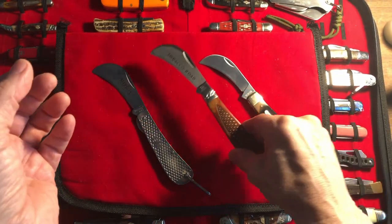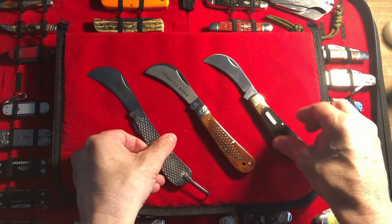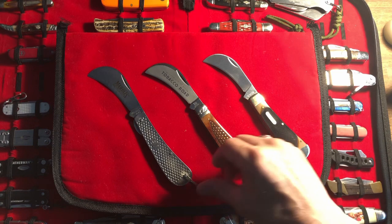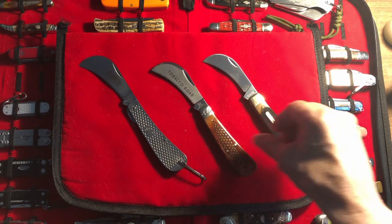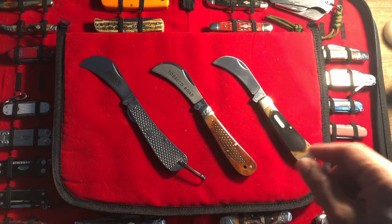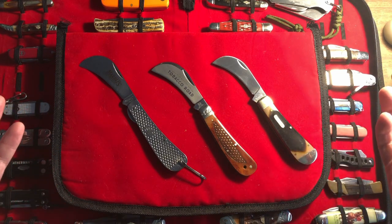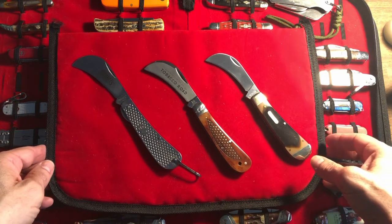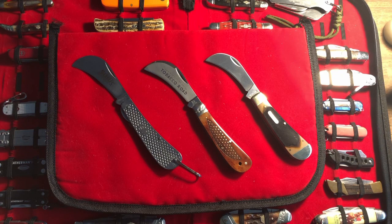So that's pretty much it — really not much else to talk about. I only wanted one in the collection, but I don't know, I got three. They were pretty cheap, so I thought it's not a bad idea to have them around. And when I do go out mushroom picking, whenever the snow leaves the ground, I will probably have one of these in my pocket. Short video — let me know what you like, what you don't like, if you want to see any more of these slip joints. Talk to you later. Bye for now.